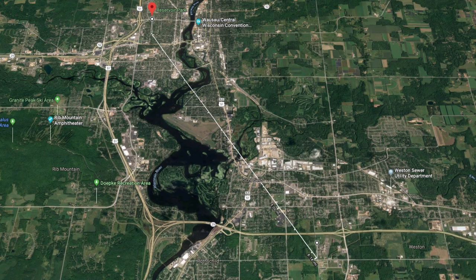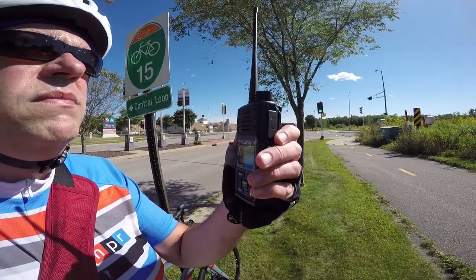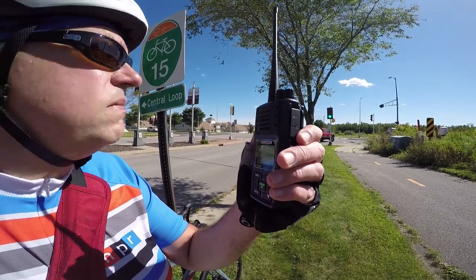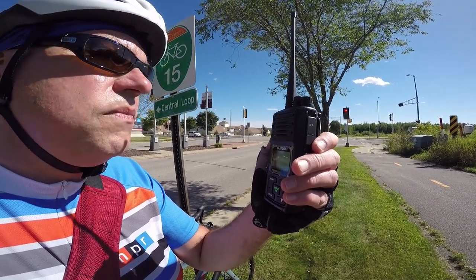We're at the six-mile point at the hospital over in Weston. KB9VBR testing, one, two, three, four, five — Weston St. Clair Hospital. That was still a pretty good transmission at six miles out. Still a little bit noisy, and I think that's the antenna I'm using at the repeater site — probably the reason why. But otherwise, good copy at six miles out, so let's try seven miles, which will be at the southernmost edge of town.